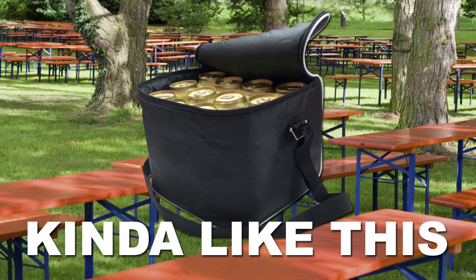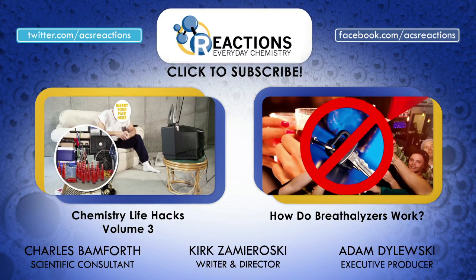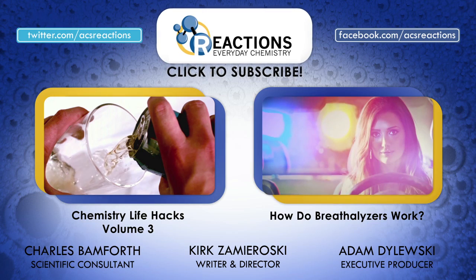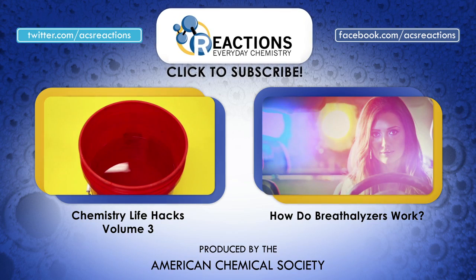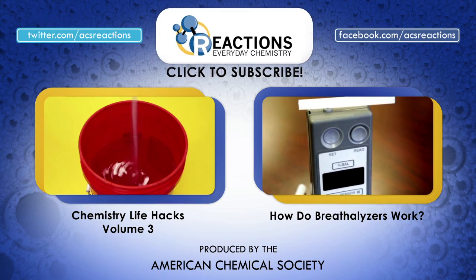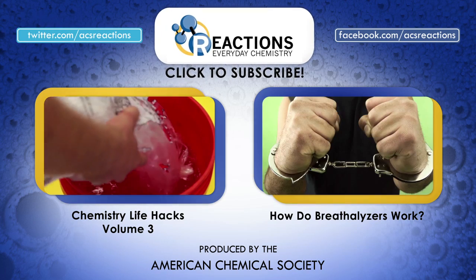So stick to the shade, and watch out where you store your favorite beers if you want to keep them tasting good. If you're interested in learning a quick trick to cool your beers super fast, check out Volume 3 of our Chemistry Lifehack series, and then check out how breathalyzers work in this video. Always drink responsibly.